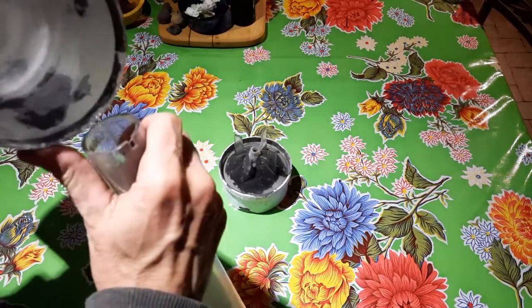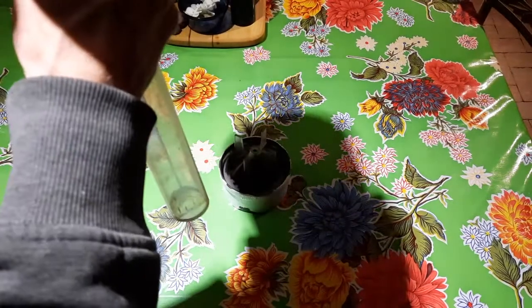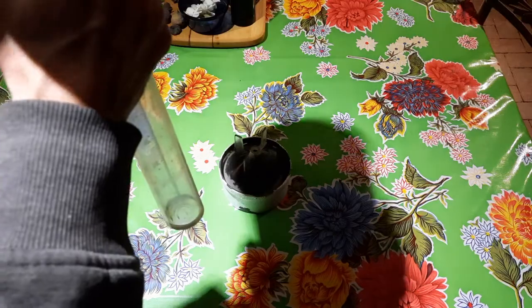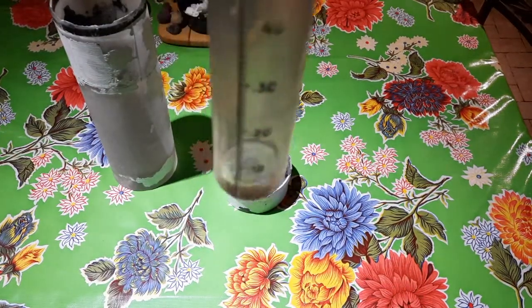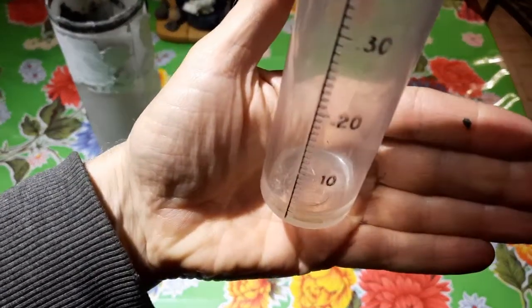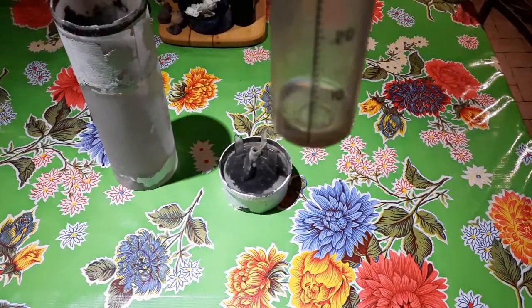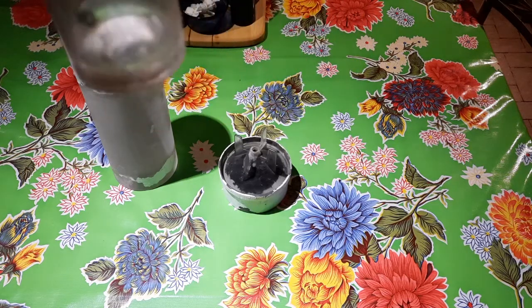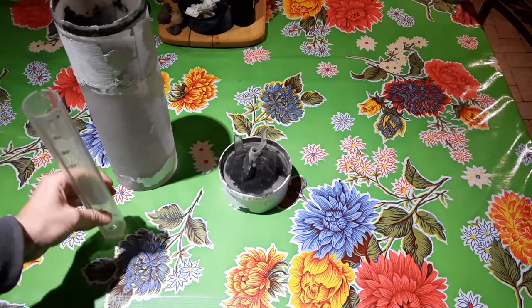There's a little bit of water in there — I'm going to dump that out. It looks like it might be one or two hundredths, I'm guessing. That is exactly two hundredths of an inch that we collected today.